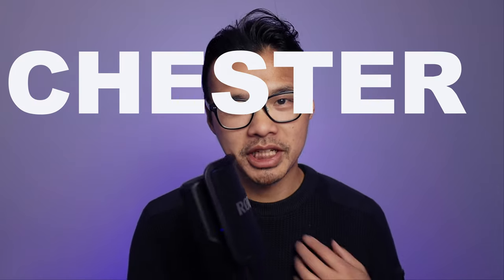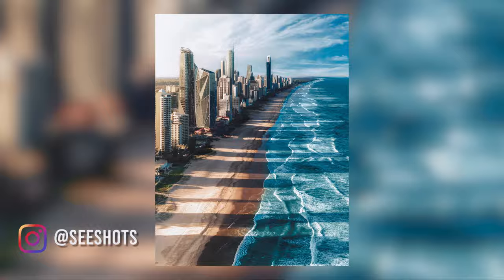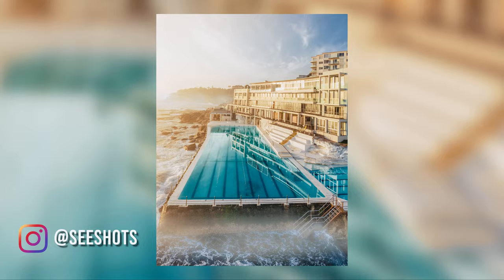For those who are new to this channel, my name is Chester C. I'm a photographer based out in Sydney who takes photos like these. In this video, I'll talk about eight tips on how to capture seascape flow photos.